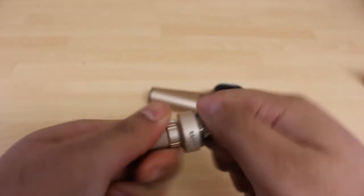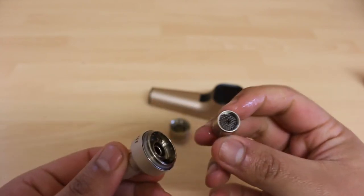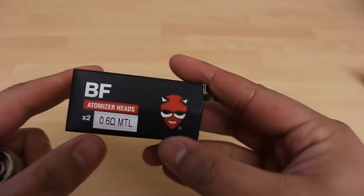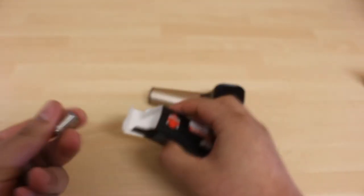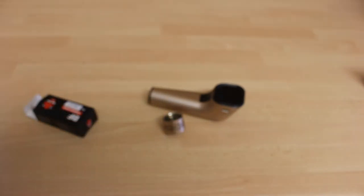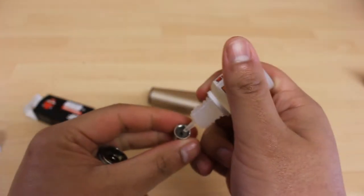Gently twist it counterclockwise to remove the coil from the top part of the atomizer. Now get a new coil from the packet. Similarly to the all-in-one device you need to prime the coil — putting two to three drops of e-liquid in the middle section of the coil inside it.